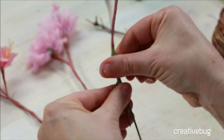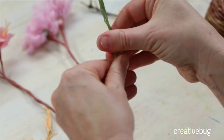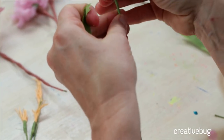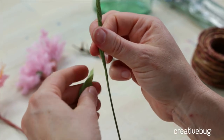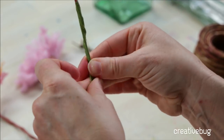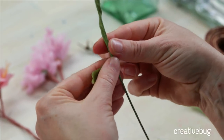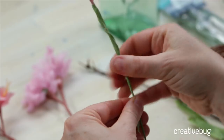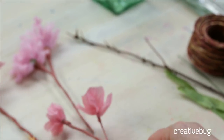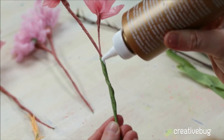Just pulling taut, wrapping at an angle. If there's a bit of a jog where the wire ended, just wrap that section again to fill it out and make it more tapered. Floral tape is super miraculous — I don't even know when it was invented but it's pretty amazing. Again, I want to make this brown so we'll do the same thing we did on our little pieces — add a bit of tacky glue all the way down.